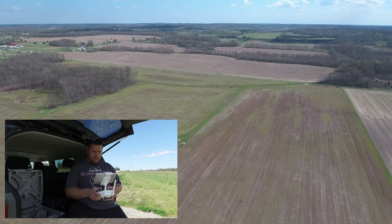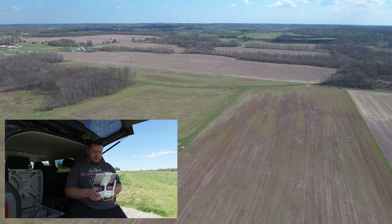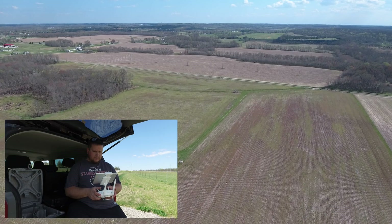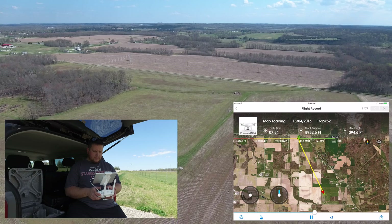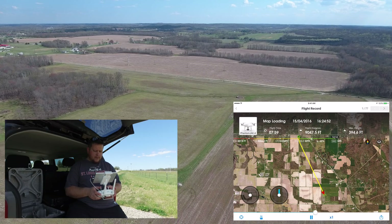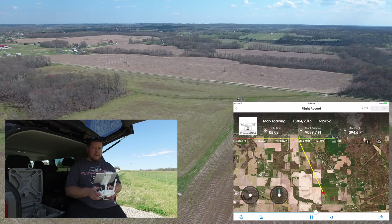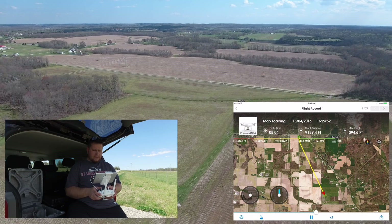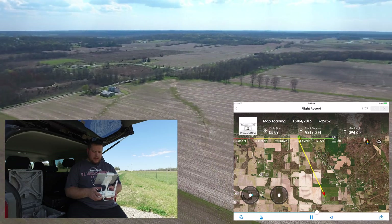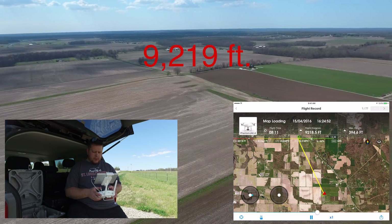We're back up to 5 bars of reception, so maybe I just had a little hiccup there. We're at 9,000 feet out. I'm pretty sure we're about 2,000 feet further than the Phantom 3 Professional in this same spot. So I'm going to go ahead and turn around and cruise back.